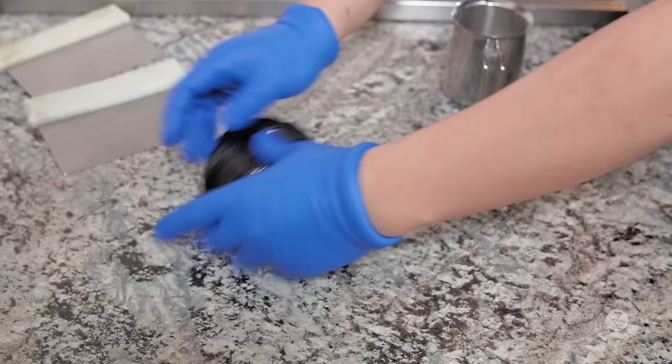So at this stage, we're cooling off the candy on the granite table to a degree that we can work with.